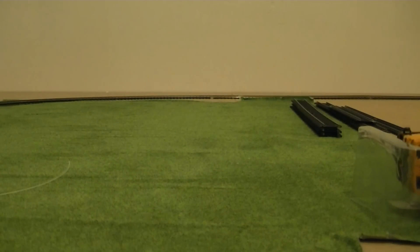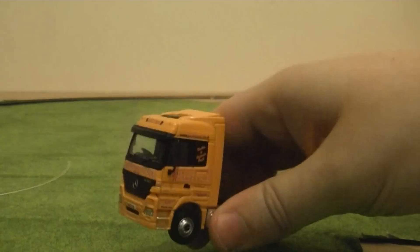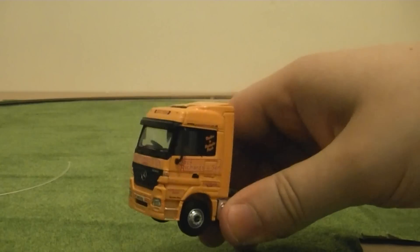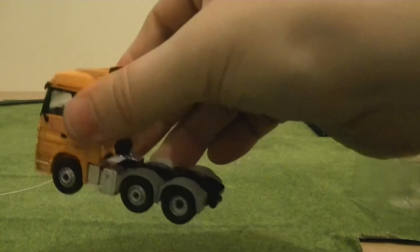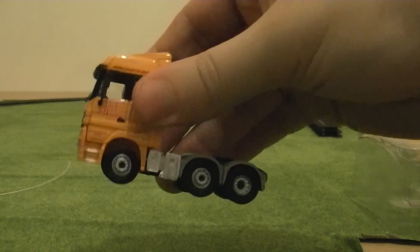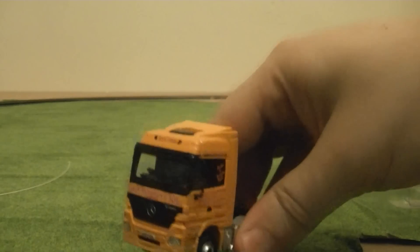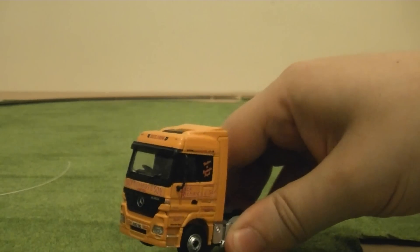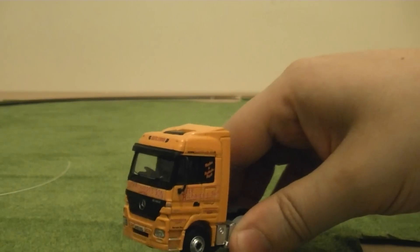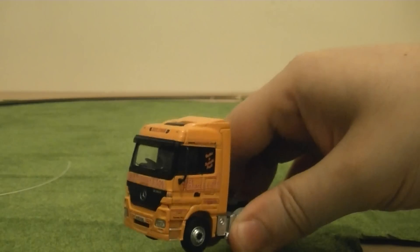Let's ease this tractor unit out of the box first. Nice amount of weight — the cab and the rear of the tractor is diecast metal with PVC tyres which are freewheeling. It does come with wing mirrors which you have to fit yourself; these simply slot into the pre-drilled holes, although I would recommend using water-based glue to permanently fix them in place.